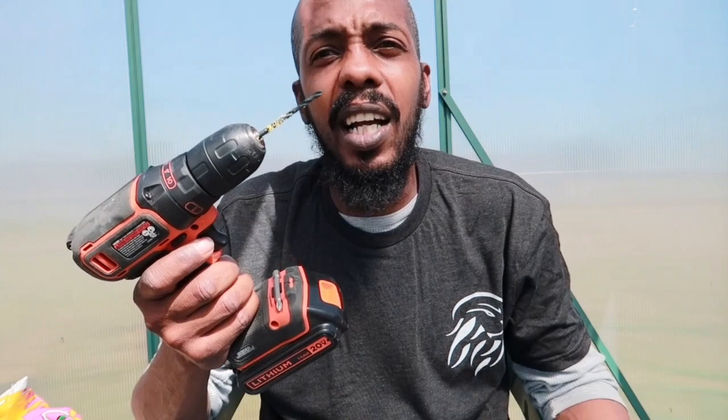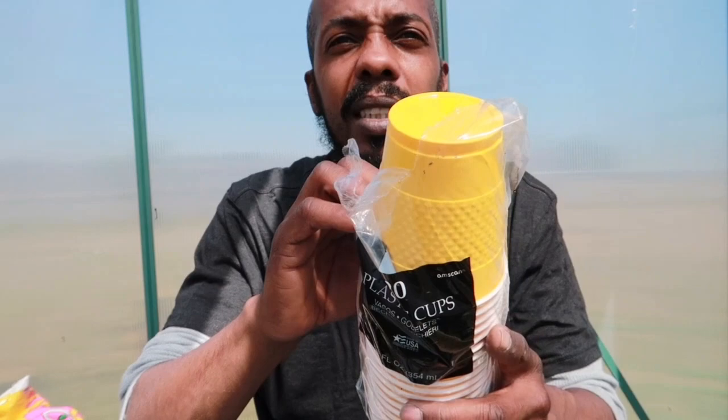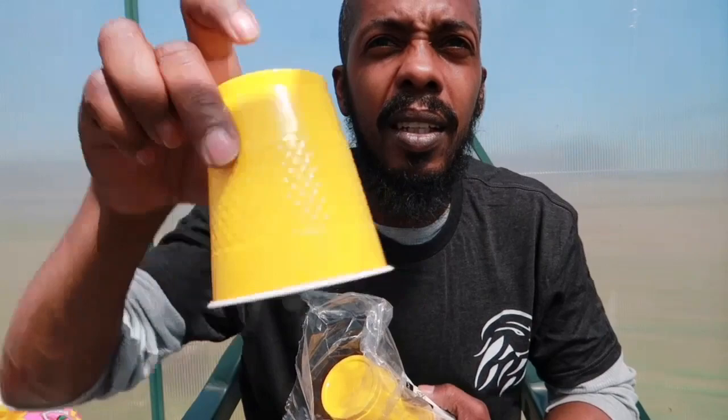I'm gonna use a drill — you can use a soldering iron or whatever — to make some holes in the cups. These are my yellow cups, and if you want I got the smaller variety too. Just a simple cup. If you wonder where to get yellow cups like this, I got mine from Party City. They were $2.98 for 20 cups, which ain't a bad deal.